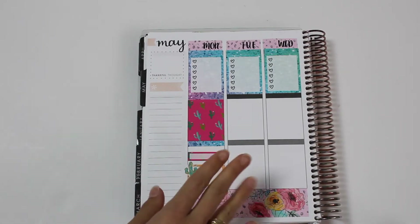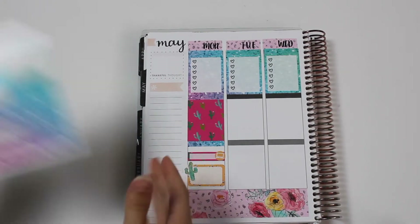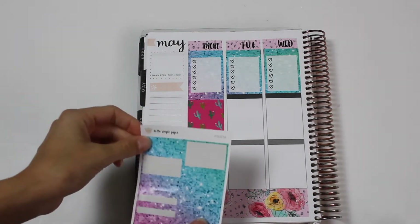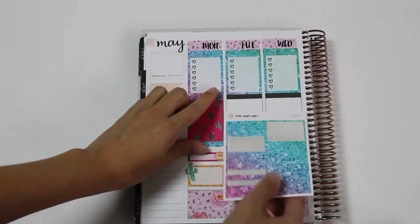Now for Tuesday. I literally have nothing going on on Tuesday. I guess I'll be packing. I'll probably be packing. And that'll probably be it, but I need to match this glitter header.